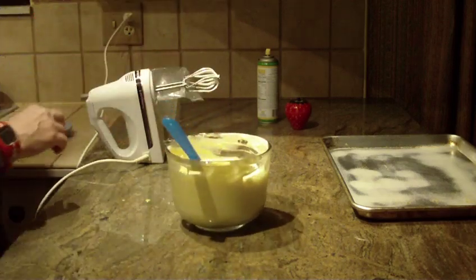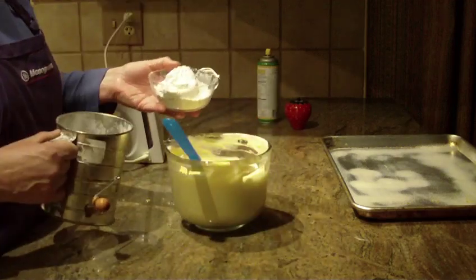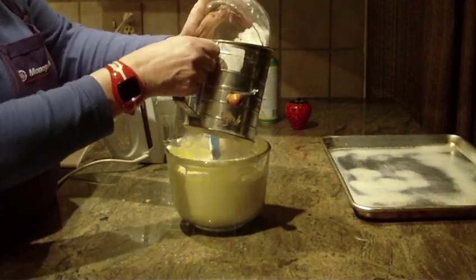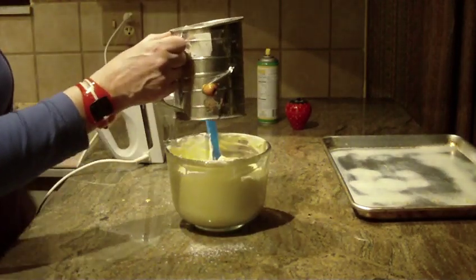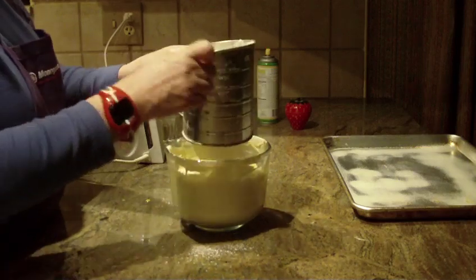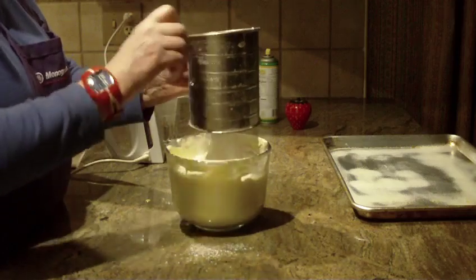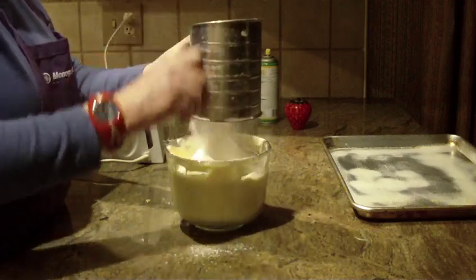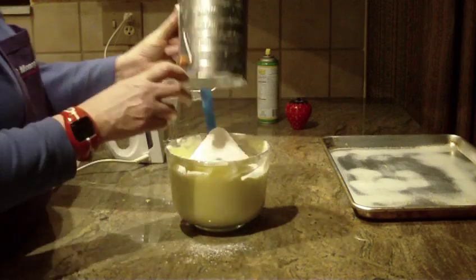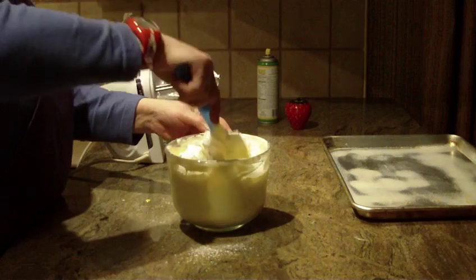The next thing you're going to do is take three quarters of a cup of all-purpose flour and sift it over your mixture. That was three quarters of a cup of all-purpose flour, and again you just want to fold it in.